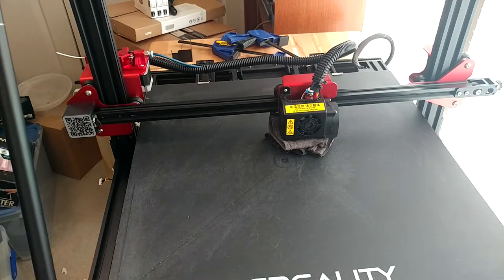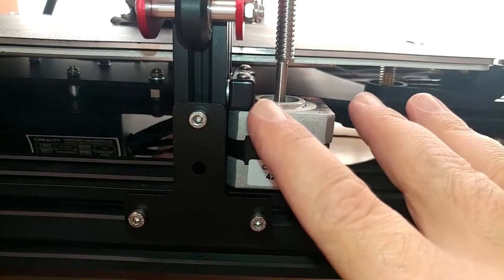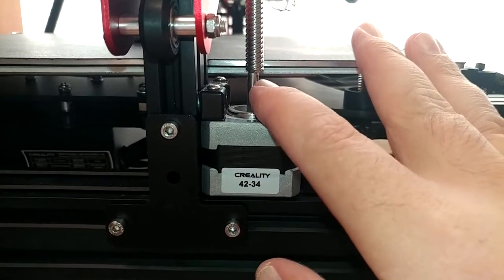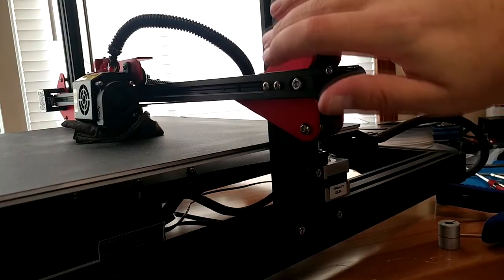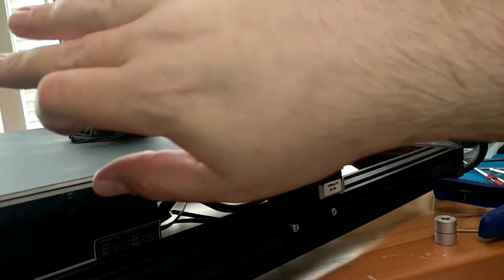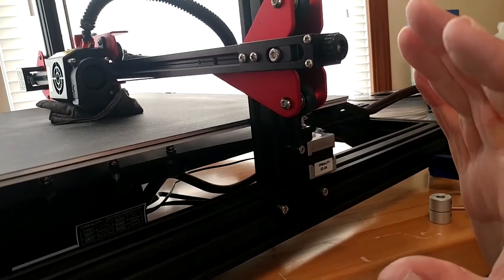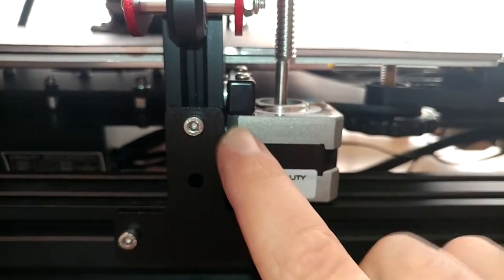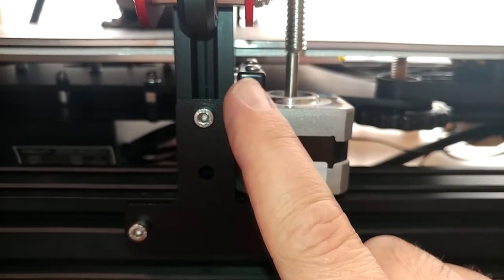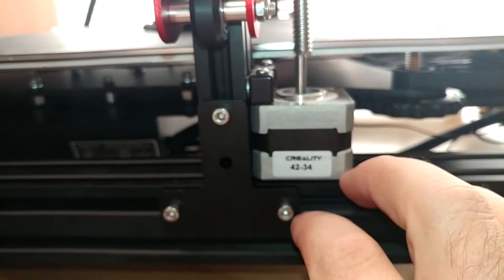I'm going to repeat this same process on the other side and hopefully try and print something and see if we made any change at all. It turns out on this side I actually do need these washers to get the Z-Rod to line up nicely with the stepper — with them out it's just really far off. That could be due to variations on how this framework is assembled from side to side, like if it's twisted a little when they screwed it together. I'm not going to get that deeply into it. In the long run, if this ends up causing a problem, I'll probably order some shim stock and make my own spacers to get these just perfect — or frankly just print some if it's printing well enough.